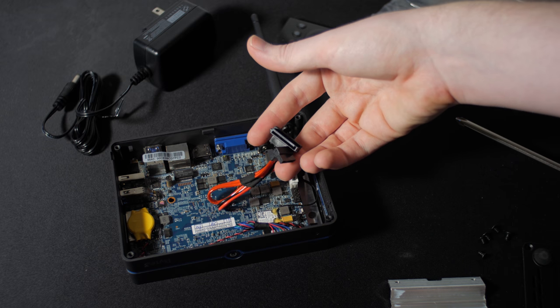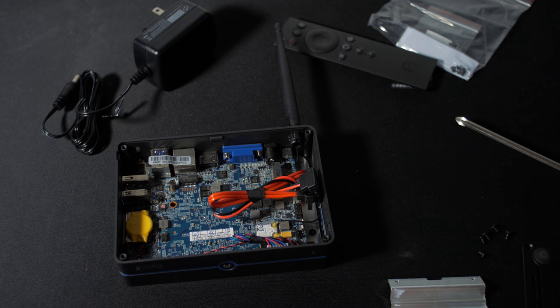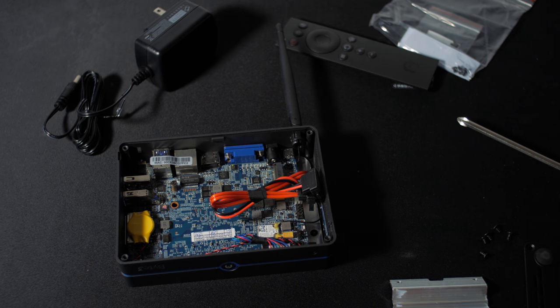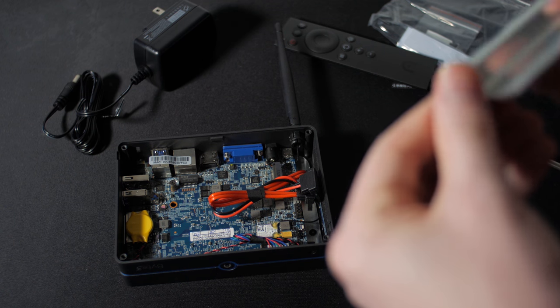Just unscrew the four corners and you have access to the insides — easy peasy. Not only can you throw in the M.2 SSD with the nice little heat sink, but it also already has the power and SATA hookups run so that you can hook up a 2.5-inch SATA SSD as well. You can fill it with terabytes of storage if you have the money.